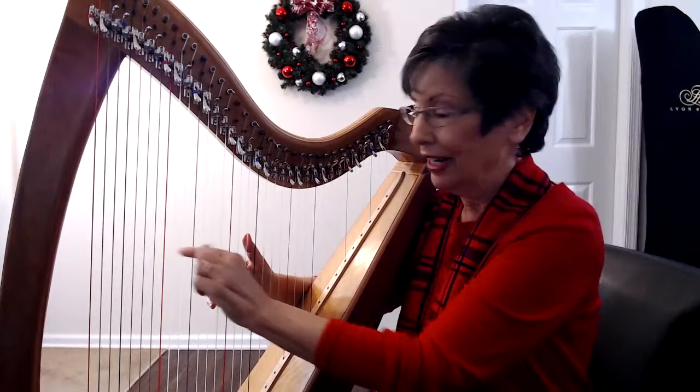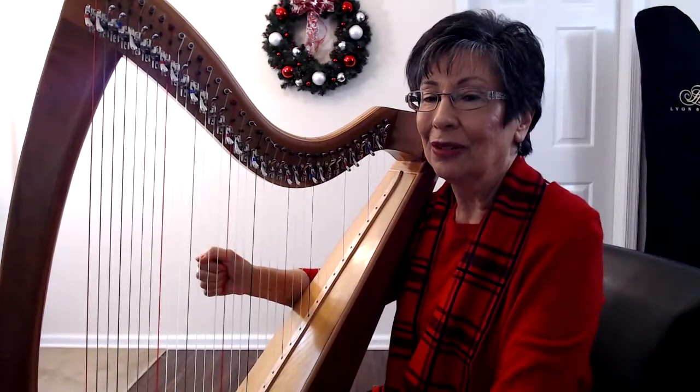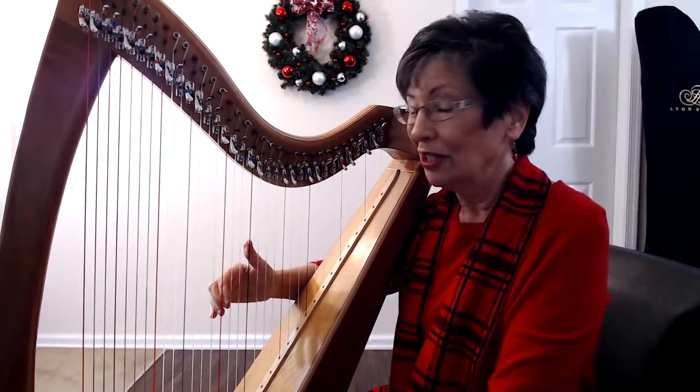The thumb works that way and the fingers work this way, and you have to close them so the hand winds up like this — and then a nice float and relax. Then we're going to go up to the D and the F, same thing.